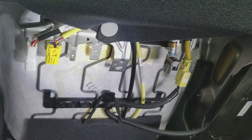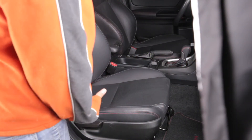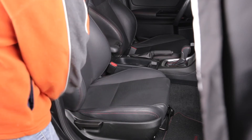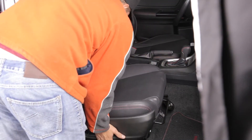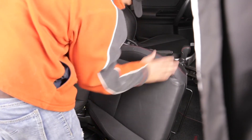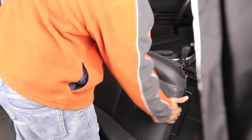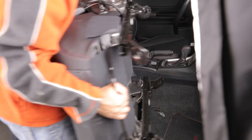With the cables disconnected, now we can remove the seat. I find it easier to recline the seat back, then lift the seat up and twist it sideways and it comes off. You can do it carefully — just make sure you control all the metal parts as you pull it out.